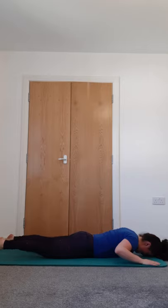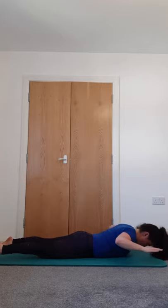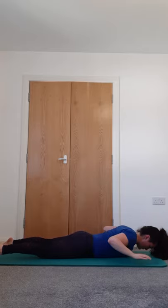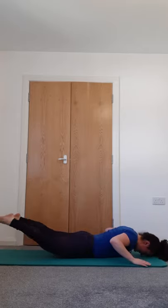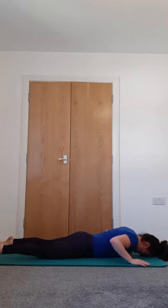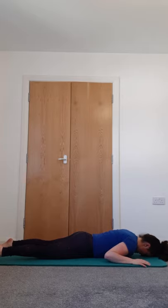Rest if it's too sore. Lift the legs — knees straight, toe pointed — inhale, exhale lower down, up comes upper body, squeeze the shoulders back and down. Inhale, exhale to lower and up come the legs — knees straight, toes pointed. Lower down and switch everything off.